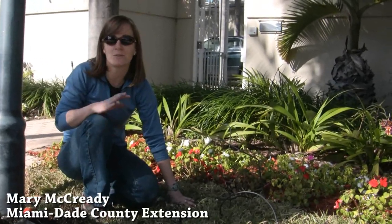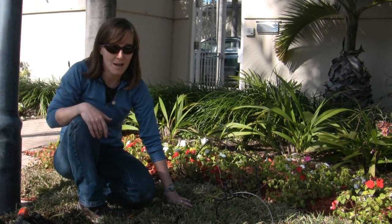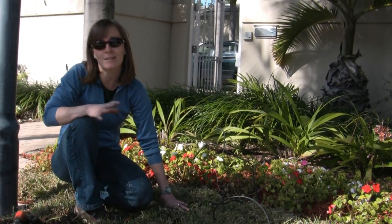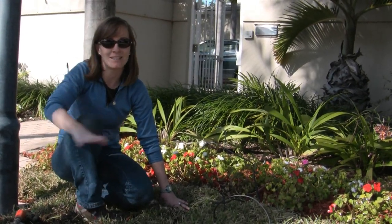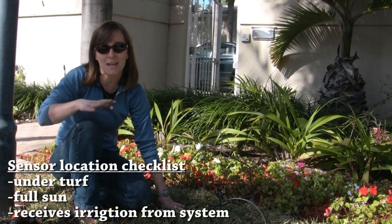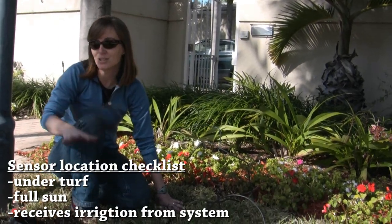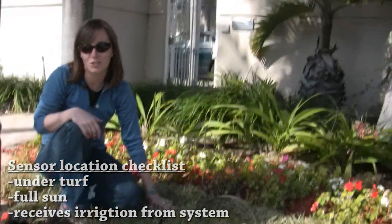We're going to demonstrate today how to install an SCX Saw Moisture Sensor System. The first thing is we've located a spot to bury the sensor. This is the only grassy area in the landscape, and we've got some sun, so this should be the driest area and where the sensor should go.